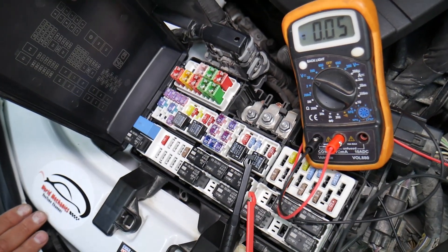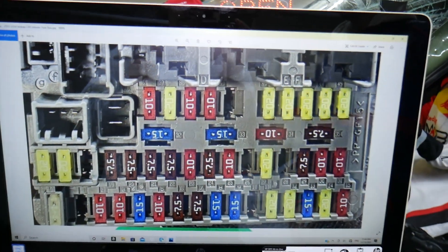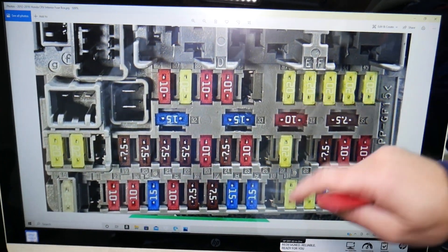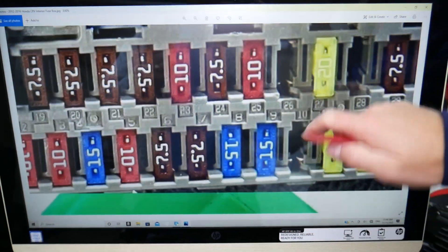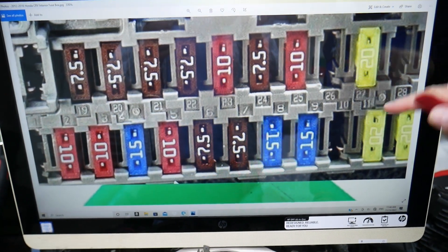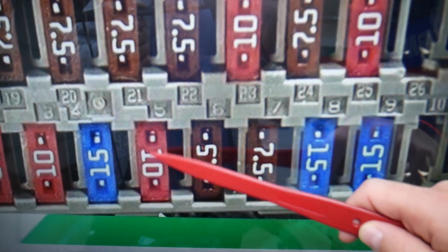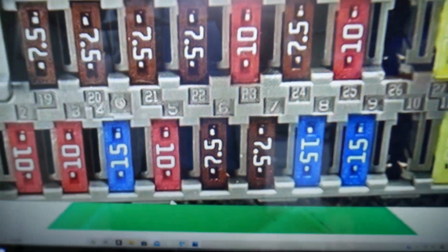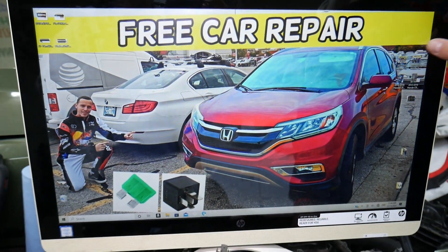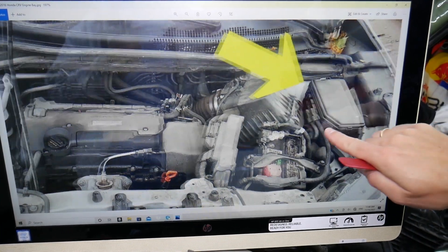Here we need to check one fuse. If you zoom in you'll notice that next to the fuses there are numbers, which makes it really convenient. The fuse we need to check today is fuse number 5 — a 10A fuse — in that interior fuse box.